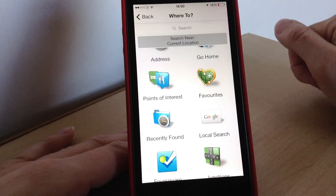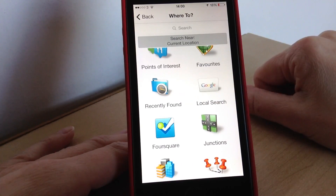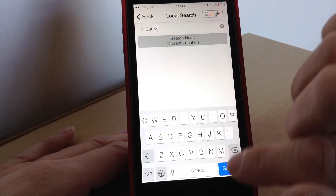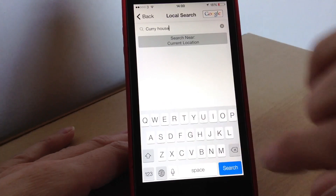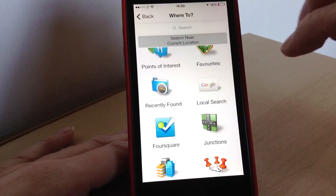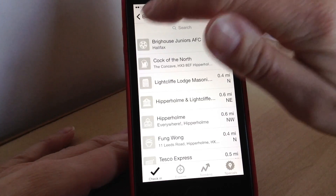There is 'Favourites' — if you've managed to save any favourites when you've been travelling they will all be listed in there. That's the same as 'Recently Found' — if you've found any other new locations they will go in there as well. Then you've got 'Google Search' where you can type in something particular, so say if you were looking for a curry house you can type it in and it will find something in that location for you. You can just tap to go to them.